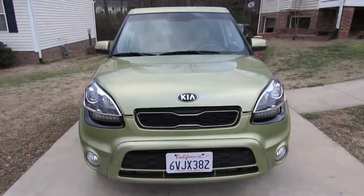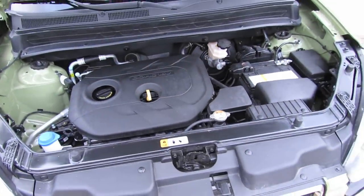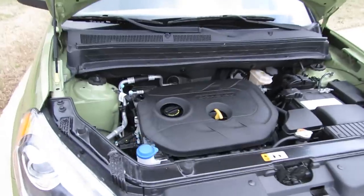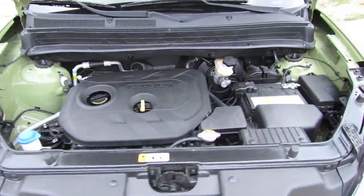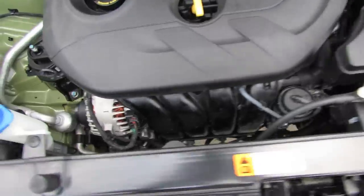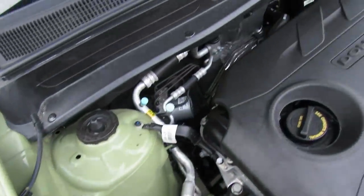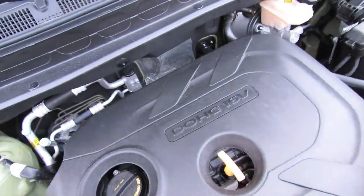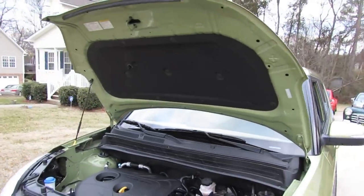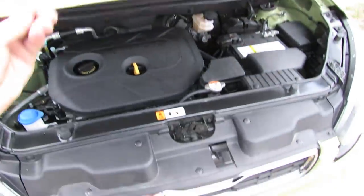While the base Soul comes with a 1.6-liter four-cylinder, upper trim levels get an upgraded 2.0-liter dual overhead cam 16-valve four-cylinder with variable intake valve timing. It produces 164 horsepower at 6,500 RPM and 148 pound-feet of torque at 4,800 RPM. Zero to 60 times are around 8.3 seconds with a quarter-mile time reported as 16.3 seconds at 85 miles an hour. As far as fuel economy, with a 12.7-gallon tank running on regular gas, expect 24 city and 30 highway miles per gallon.